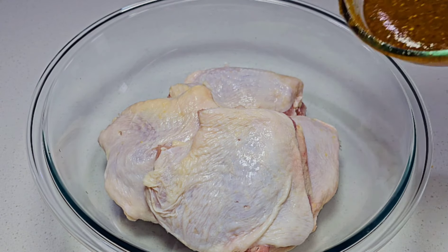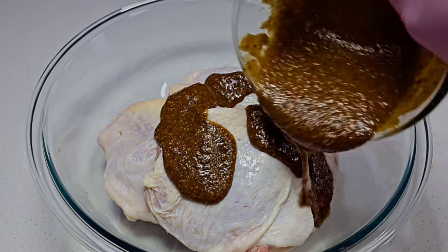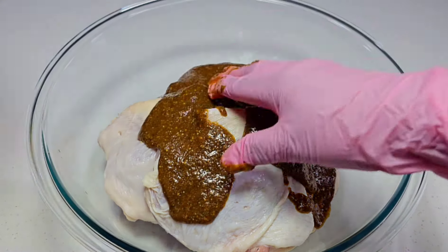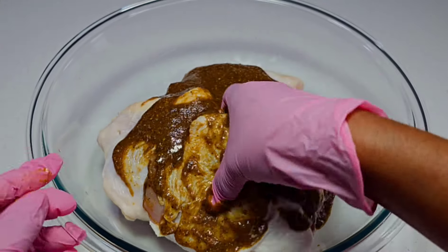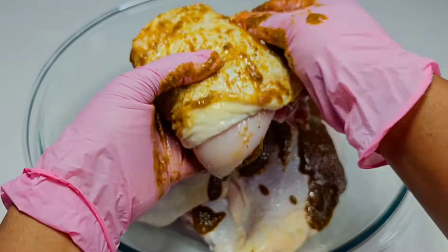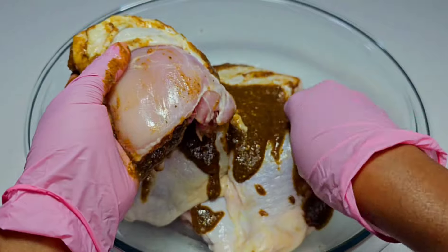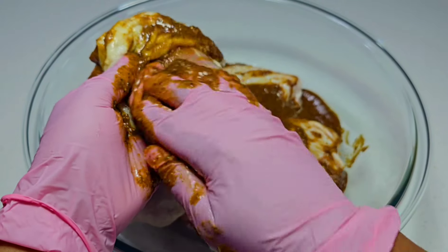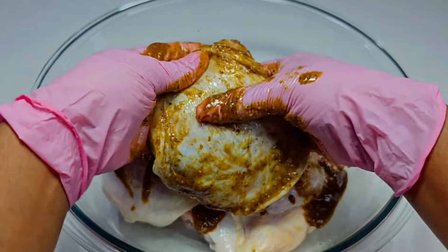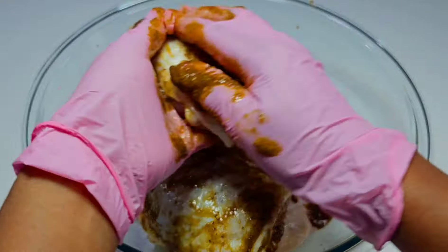Next, go ahead and add the marinade to the chicken. I went in one by one, took my time, and made sure that the chicken thighs were well coated on all sides. I even lifted the skin, and the reason I did it so gently was because I didn't want the skin to tear — I wanted the skin to stay put.